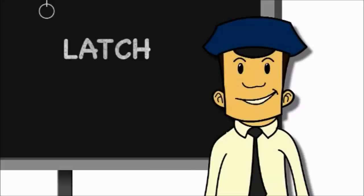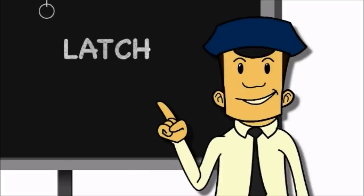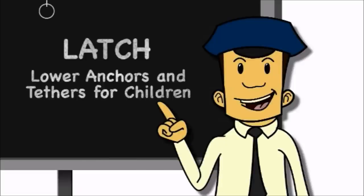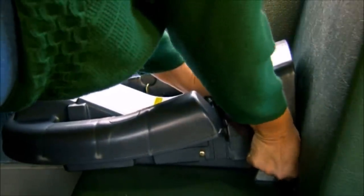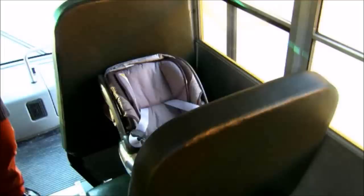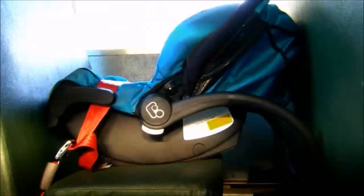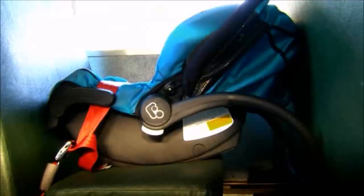Another way to secure a CSRS is to use latch, which stands for Lower Anchors and Tethers for Children. The tethers are for the top part of the CSRS and are not used on school buses, so we'll focus on the lower anchors. Latch is required in at least two seating positions on a bus weighing 10,000 pounds or less and will usually be found on the front seats. The lower anchors are rigid metal bars located in the seat bight. Some CSRS have attachments that snap on to the lower anchors. You should use a seat belt or latch to install a CSRS, but never use both.